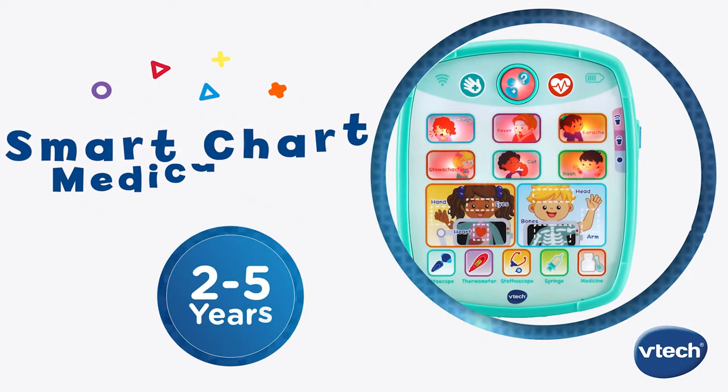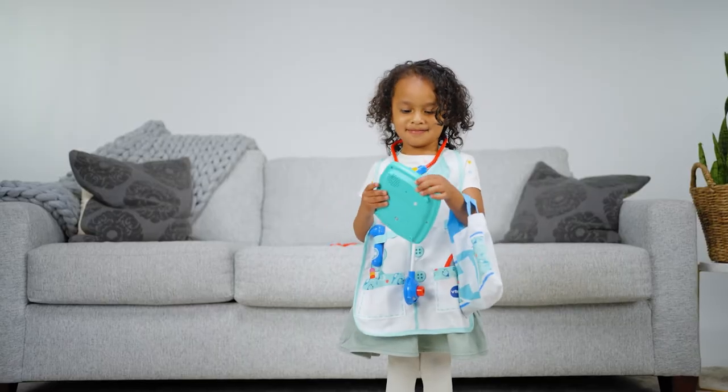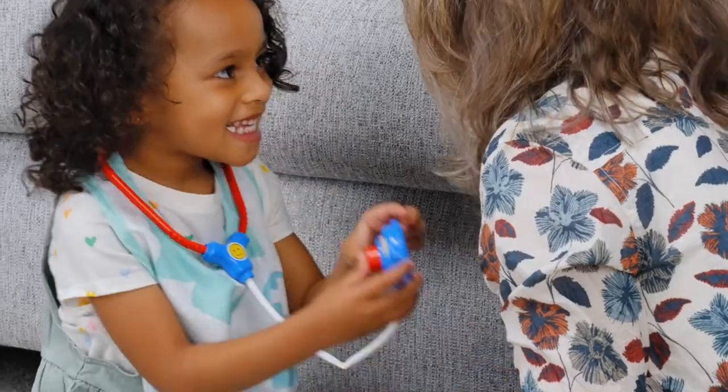There's always a doctor in the house with the Smart Chart Medical Kit from VTech. This fun medical doctor set with interactive healthcare tablet creates great imaginative play for little future physicians.